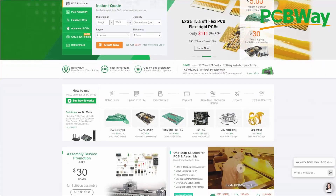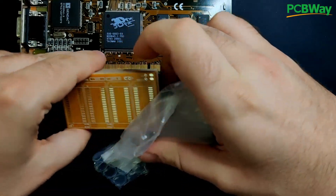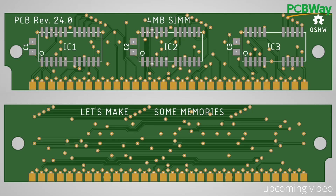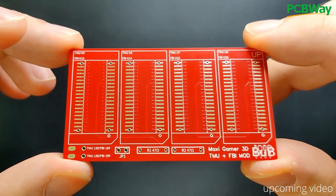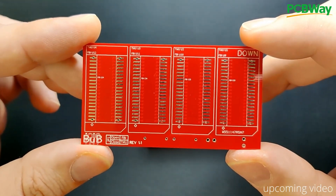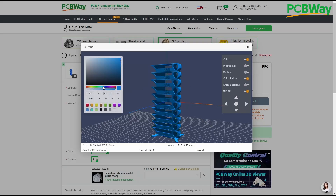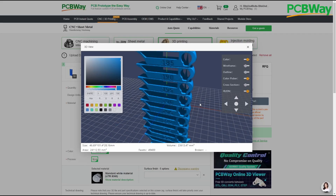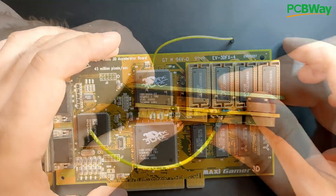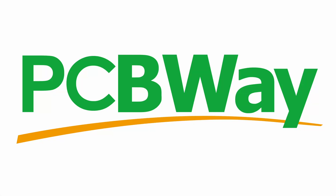PCBWay offers a comprehensive custom PCB prototyping service. I have utilized their PCB manufacturing services on several occasions, both for my own designs and for other projects I have found online. PCBWay has consistently delivered on their promises, impressing me with their quality and reliability. In addition to manufacturing PCBs, they also provide 3D printing and CNC machining services, which I have yet to try out. If you are looking for a professional partner to transform your prototypes into reality, take a look at PCBWay.com by clicking on the link in the video description.